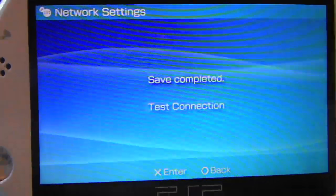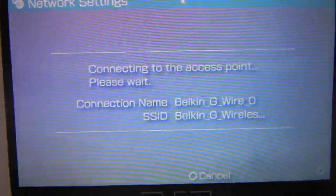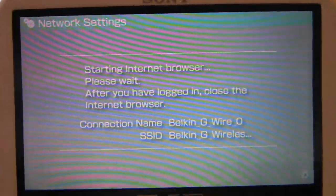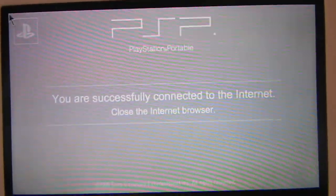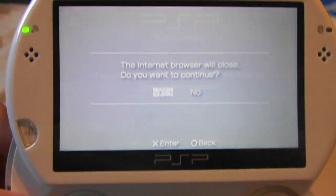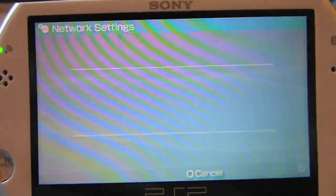Go to Run and wait for it. It should say Test Connection, then it will connect to the access point and find the IP address. If your router is on and working, it should go to a gray screen like this saying you are successfully connected to the internet. Then just close your browser and exit out of everything.